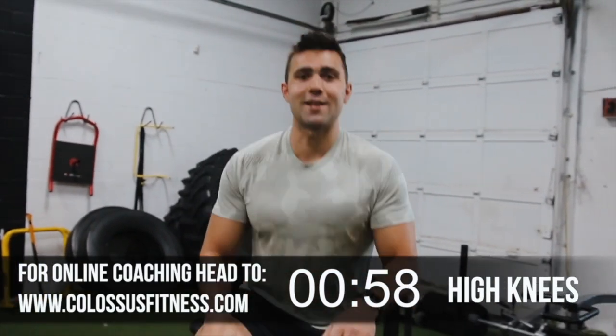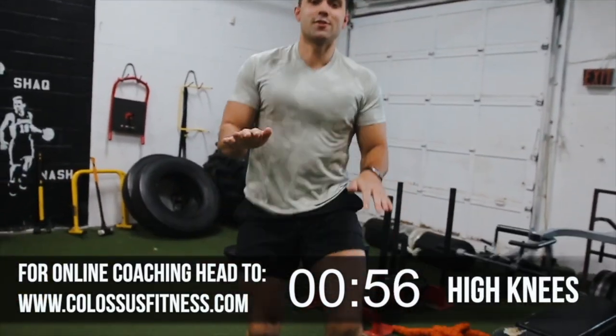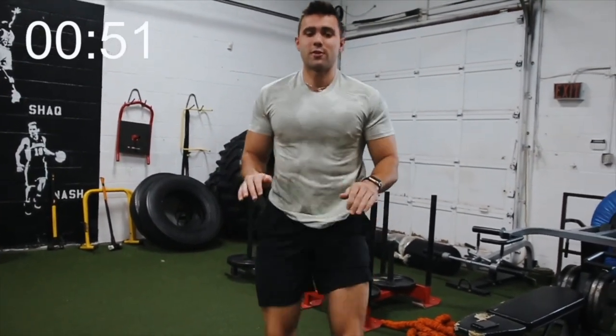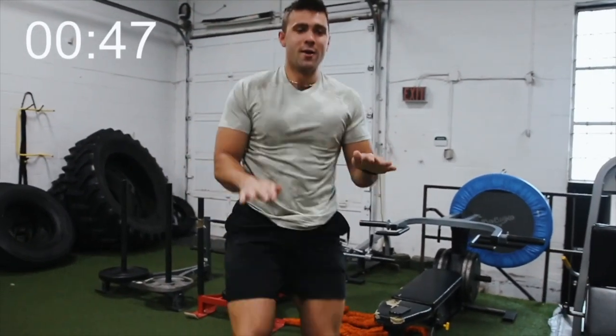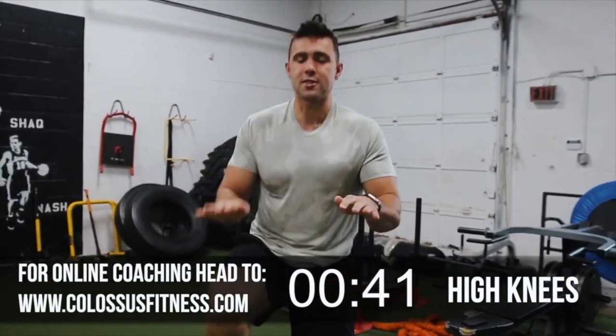We're gonna get started with 60 seconds of high knees. You wanna get your knees as high as you can here. It feels a little silly — the higher you get, the better. If you're only able to go slow, that's okay, but don't cheat yourself. Get them right up. Fire up those hip flexors and get the abs going.